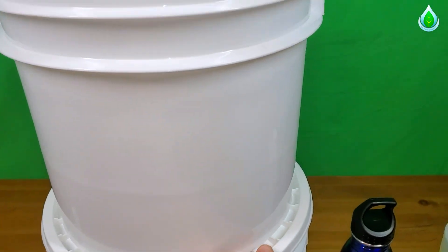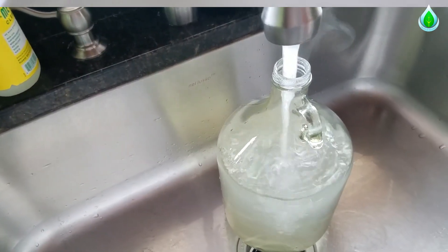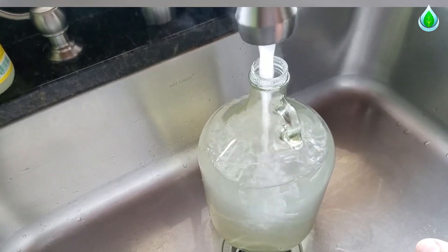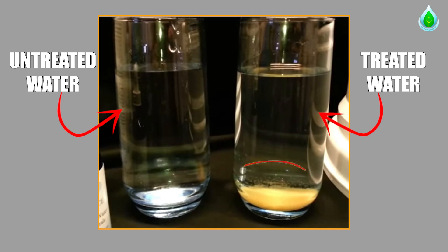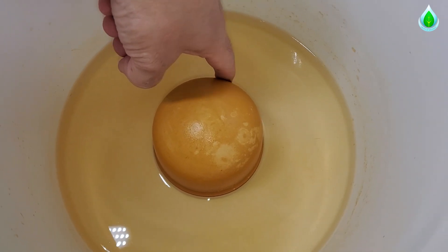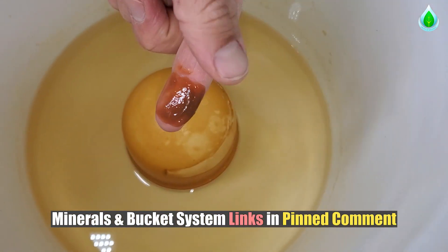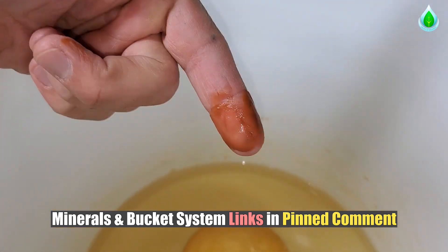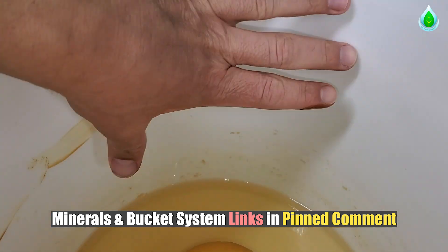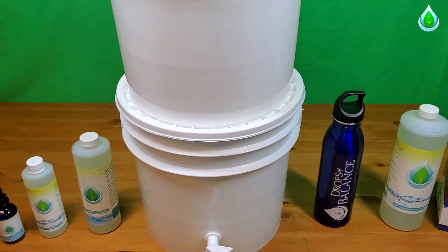If you use our other technique where you put five mls per gallon of Drops of Balance in and fill it up with hot tap water from your faucet, you'll be able to complete that reaction within around 20 minutes. You'll see all the stuff settle to the bottom of that warm water within an hour or so. After that, you can simply pour it into your filter — but remember, you're going to want to let the reaction complete before putting it into the top filter. From there, all of the sediment will get filtered out, and you have a three to three-and-a-half gallon water reservoir system where you can get fresh, clean drinking water at any time.